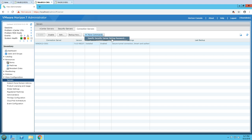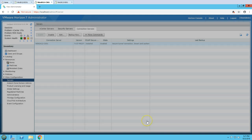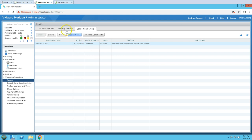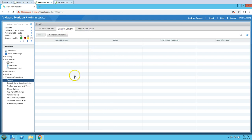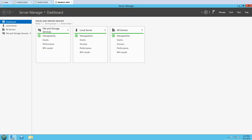Now I need to go here and specify the security server pairing password, which is required to pair this security server with the Connection Server. I'm going to type in a password here. This is going to have a password timeout of 30 minutes by default. I'm going to click OK, and now we have our security pairing password set for the Security Server.